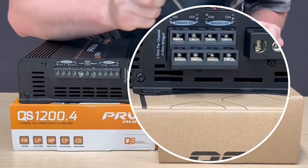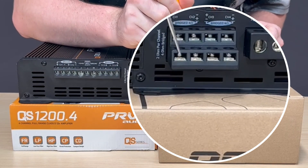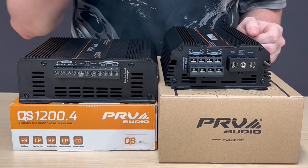And with the bridge function, as you can see here, you would use this positive and this negative to bridge your channels. Bridging will be at 4 ohms. Each channel final load will be at 2 ohms.